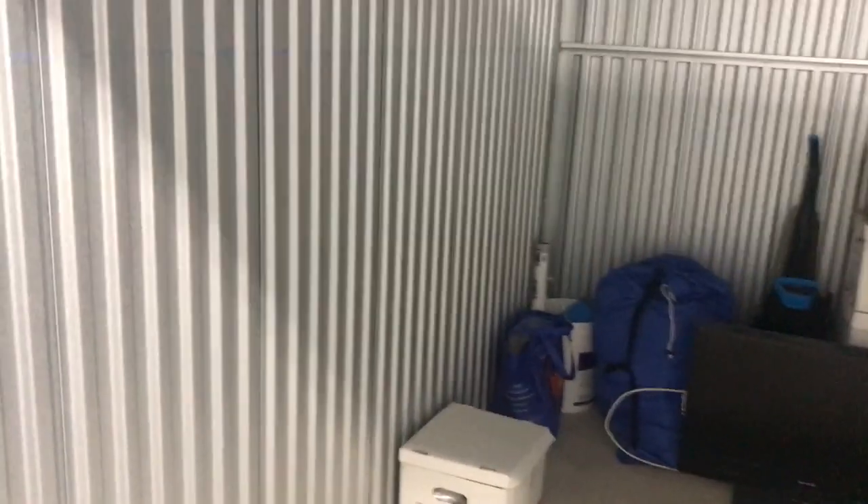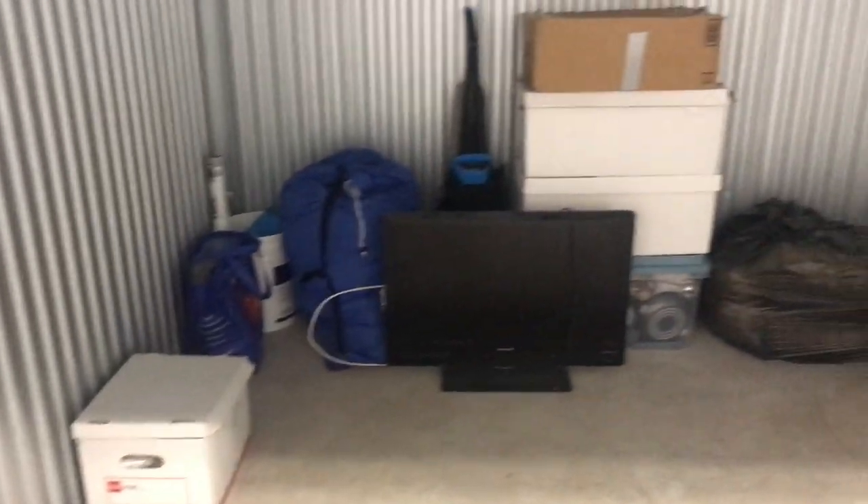Got an itty bitty storage unit, not too much — wasn't over a hundred dollars. But if I find anything I will let you know. I gotta take all this stuff back and go through it — take a quick look. That is it. Hopefully I will see you guys later, because if it's garbage I'm not recording.